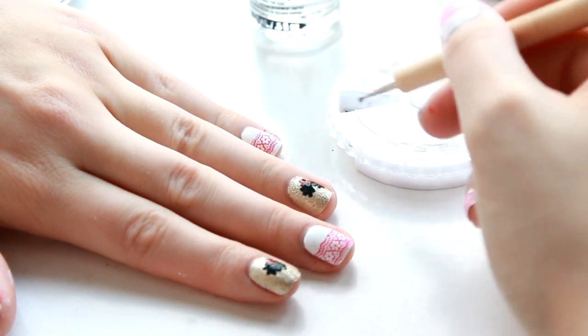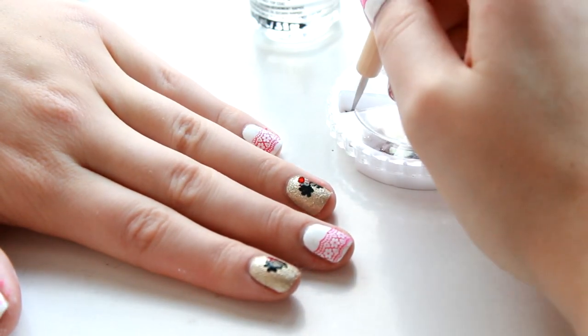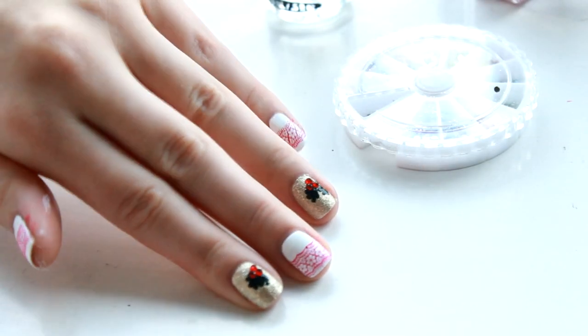While the polish is still wet I'm going to be using some red gems just to create a 3D berry look. Simply pick them up with a bit of clear polish on the end of a dotting tool and place them into your wet red polish — and there we go!